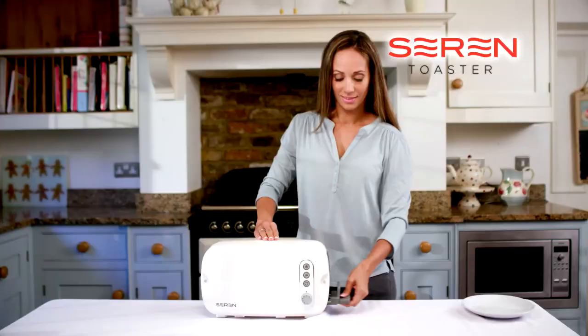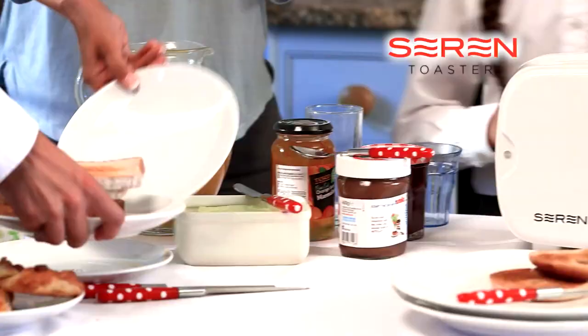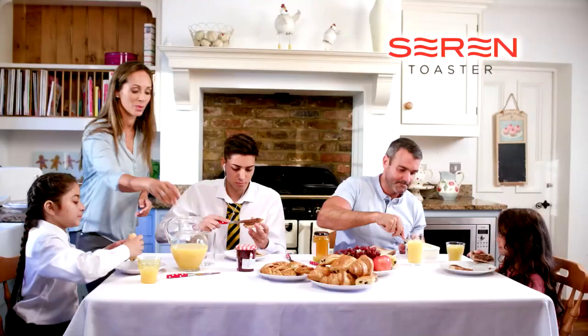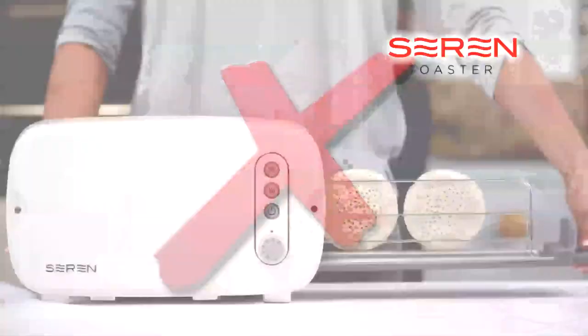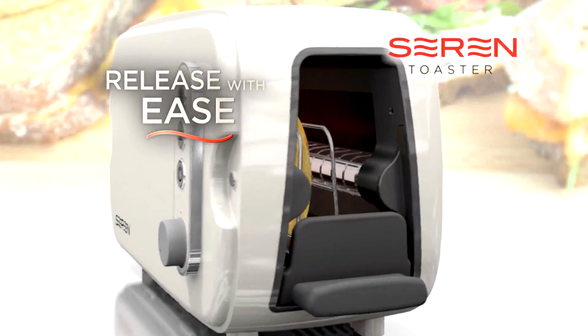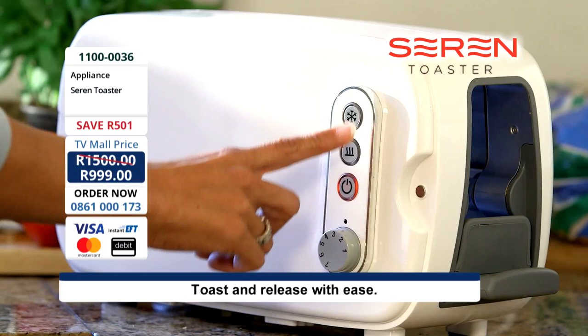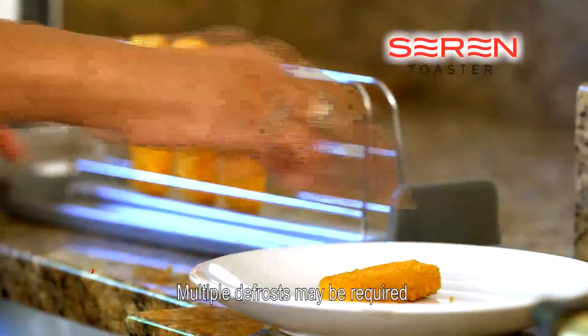Large or small, the Seren Toaster will do it all. If you're a family on the go and always racing against the clock, with hungry mouths to feed and different taste buds to satisfy, then you need the Seren Toaster. Taking crumpets and pancakes out of some toasters can be a tricky job — well, now that's a thing of the past. The side-loading toaster rack allows you to load small foods, toast and release with ease. And a simple press of the defrost button means the Seren will even cook from frozen — ideal for a quick tasty lunch.